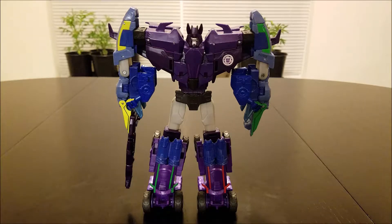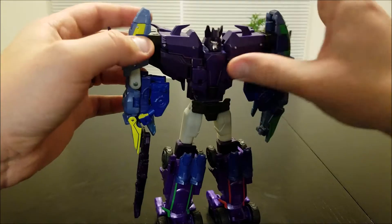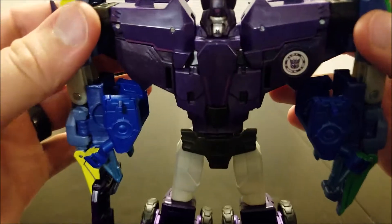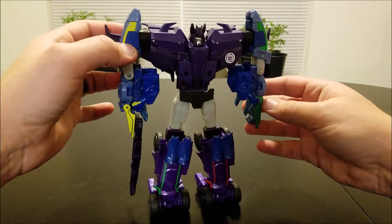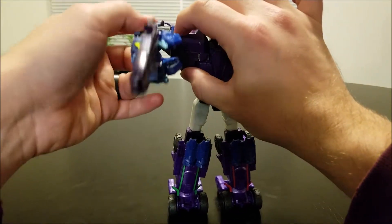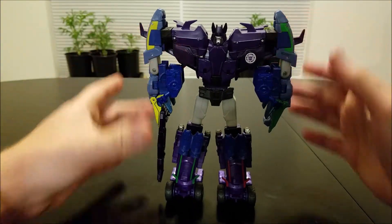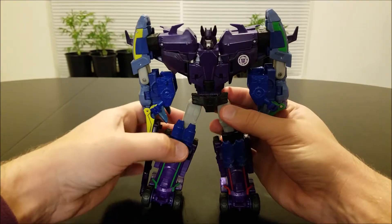Finally, we have Galvatronus in his combined form. He is very nice looking for the simple combiner that he is. One big departure from his Combiner Wars counterpart is that instead of resembling Galvatron in his Gestalt mode, he just looks like a beefed up version of Cyclonus. He does something a little different with the hands — they're more stylized, they don't just look like plain fists. You can see him holding his big rifle here. His arms can rotate up and down, though you do have to untab his wings from his back to do so. He does have ankle tilt, and his legs can swing in and out.